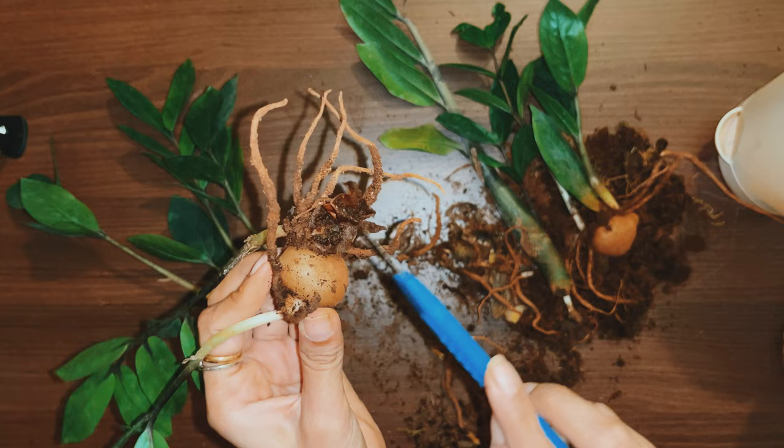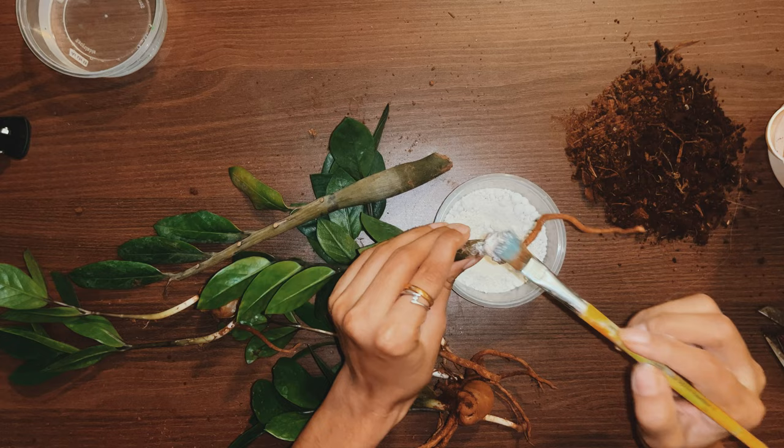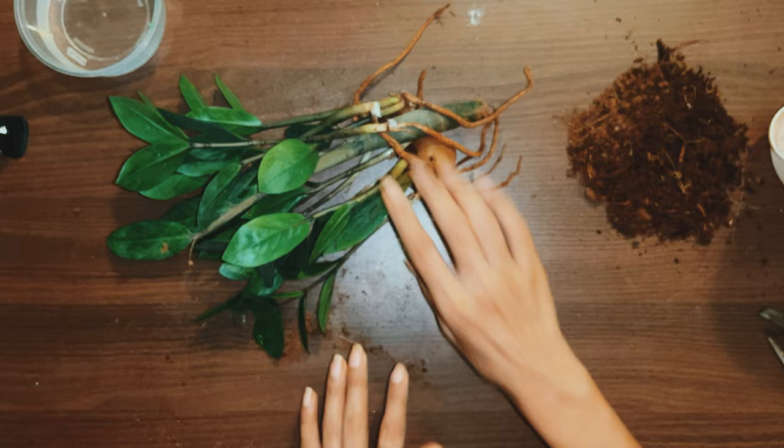After you have done this with all the stems, use any fungicide powder to seal the cut tissue. I am applying trichoderma here to every part that I have exposed. This is going to prevent chances of rot since my place is really humid. Apply this on every stem or rhizome where you have made a cut.